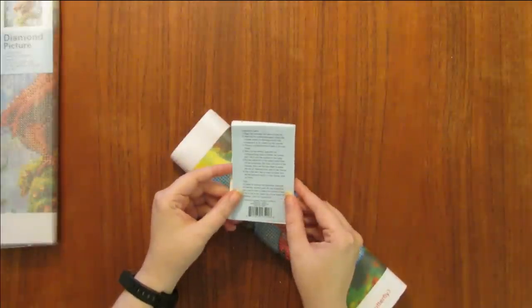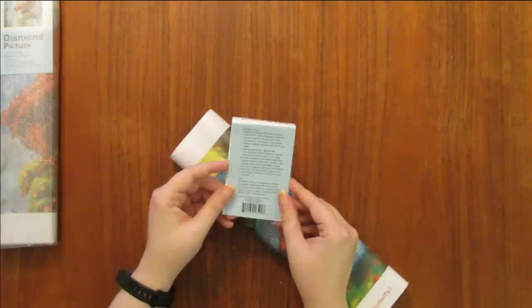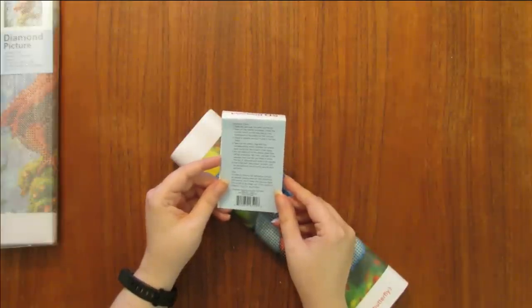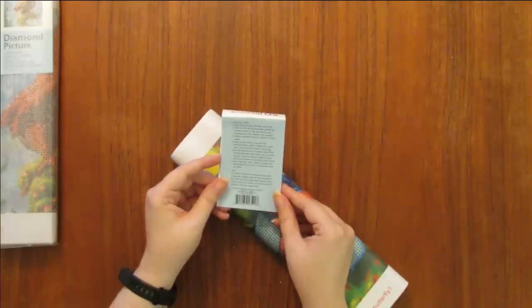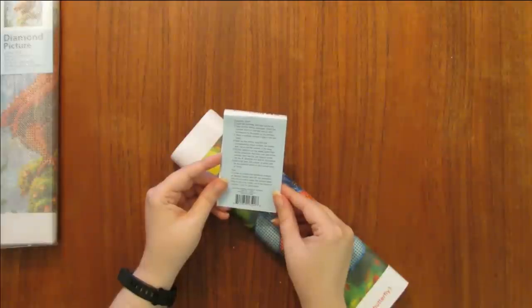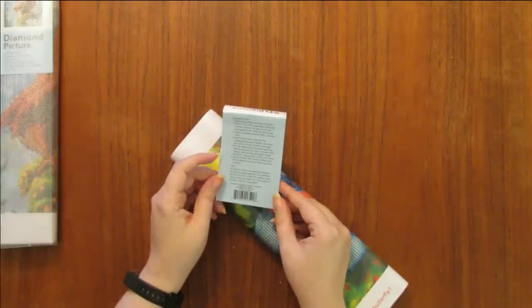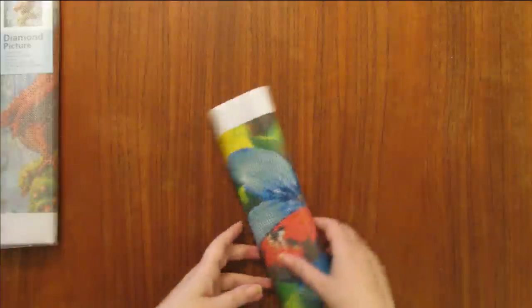They have operation steps on the back: open the package and take out the kit; check the number on each bag to correspond to the marks on the canvas; place a suitable amount of glue in the pen head; take out the drilling bag with the corresponding color number, being careful not to mix the contents; put the diamond on the plastic plate; peel off the protective film one part at a time; use the pen to press the diamond onto the canvas; use a flat item like a book to press firmly. The spelling and grammar on that is a little bit painful for me.